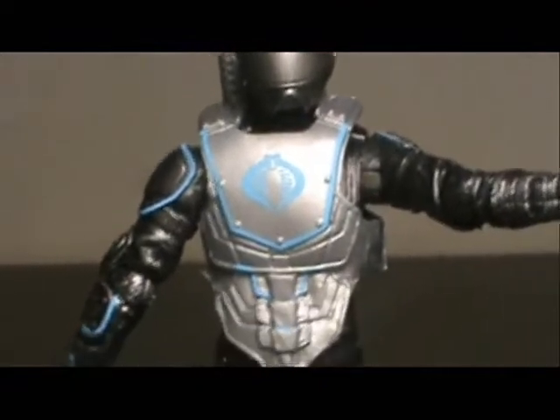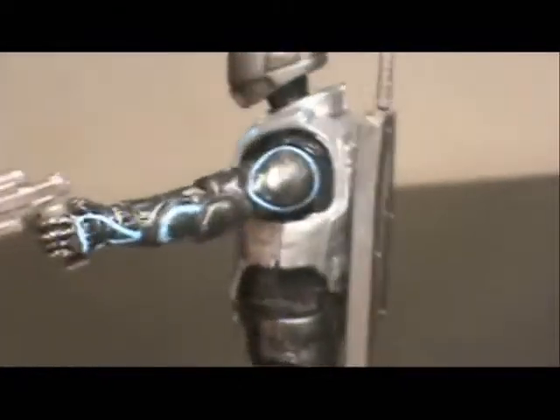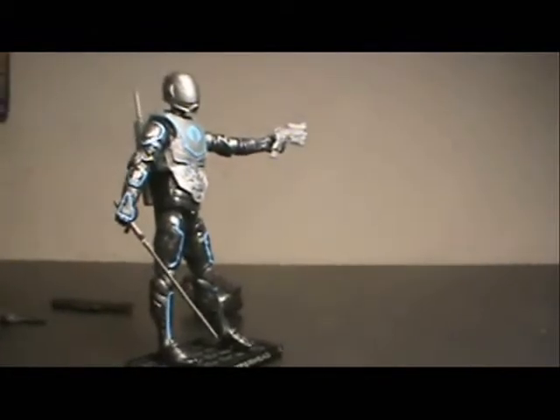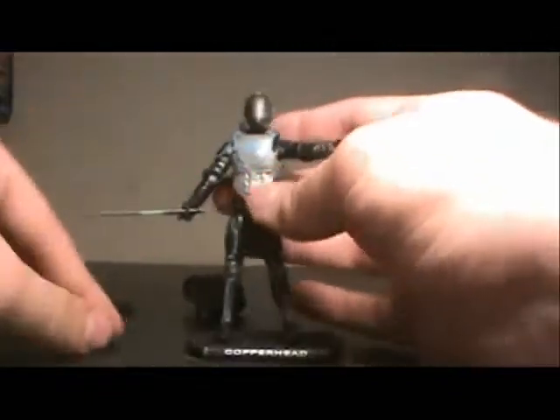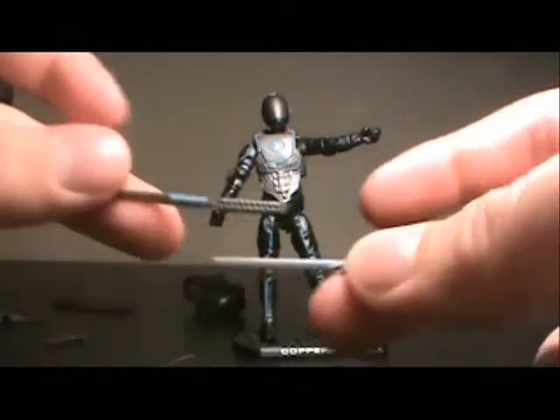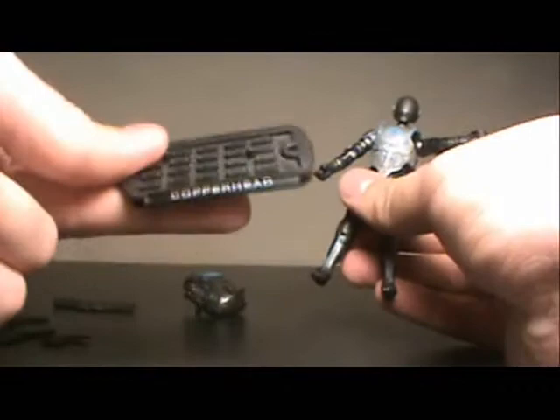I actually really like the paint job on this guy. When I first saw him previewed I didn't think he looked that great, but the blue wax detail really does make him pop. I stand by what I said though — he really reminds me of a Tron-inspired character, but that's not necessarily a bad thing. It would have been neat if they'd done a variant where he was partially clear, like the suit was kicking in — that would have been great. Both swords do have a tiny bit of blue on them to fit with the theme, which I really like. No base included — this is an old Rise of Cobra base — and I really hate that none of the Retaliation figures are getting bases.